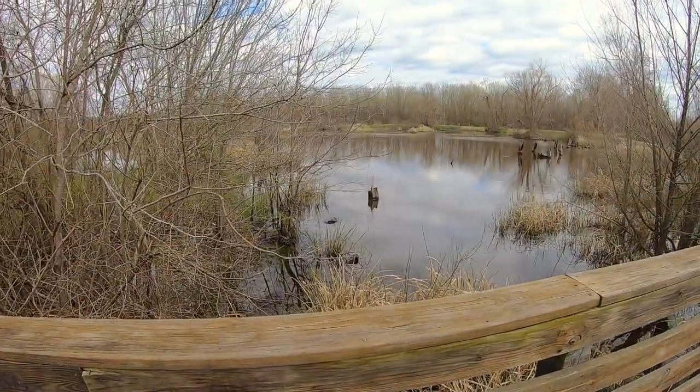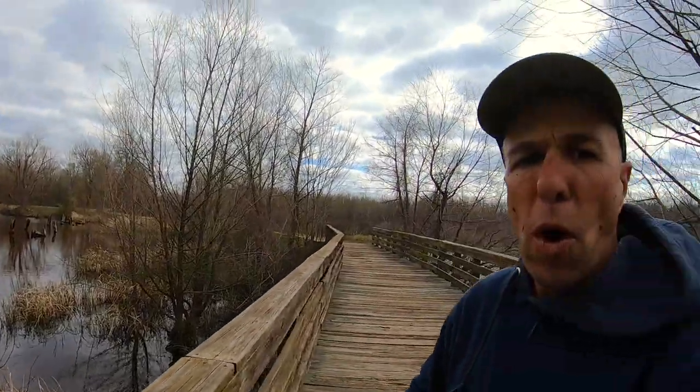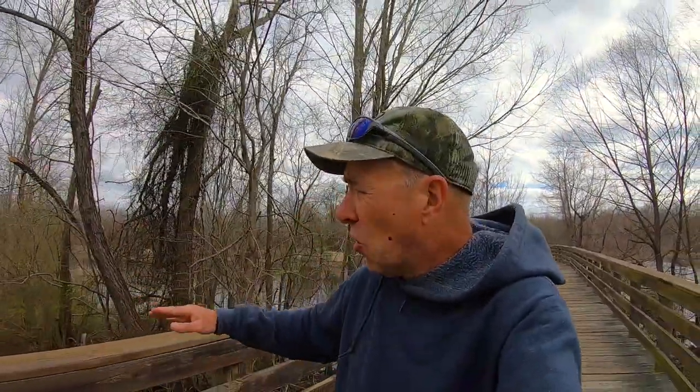So I've come down to this beaver pond here that has an old train trestle going through it. Why did I come down here? Because it's a little bit out of the wind. It's kind of windy here — we've got lake wind advisories everywhere today, sustaining winds up to 18, gusting over that.